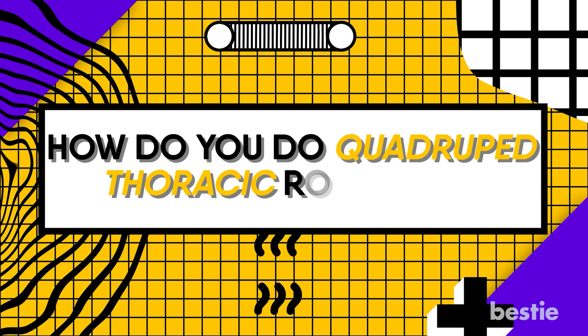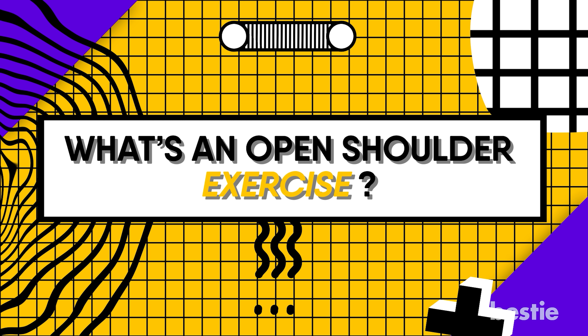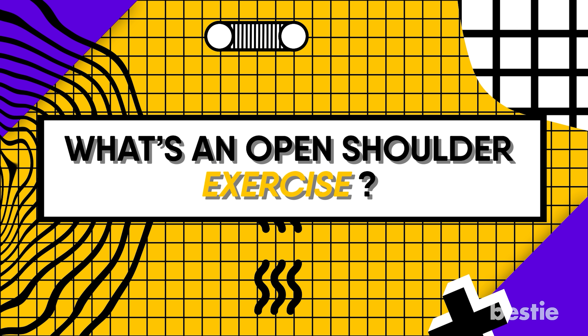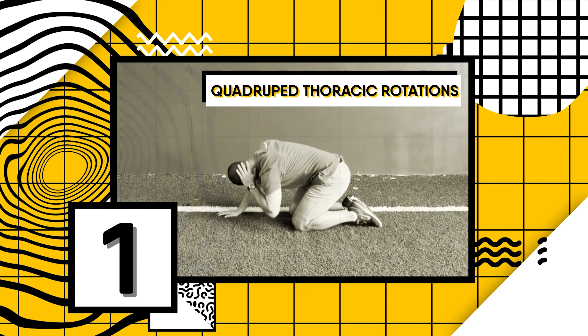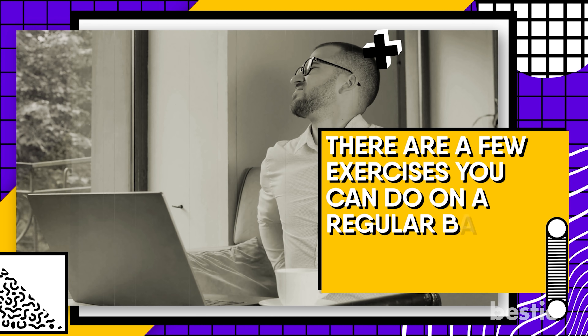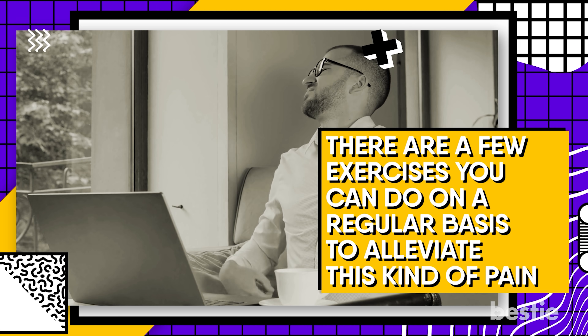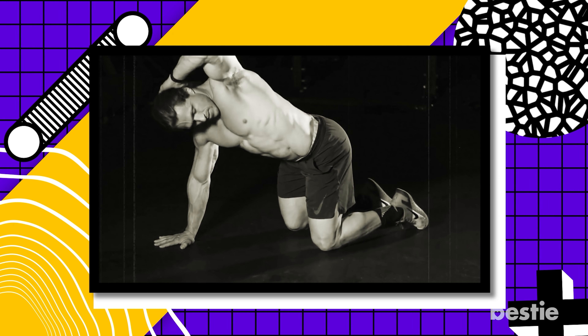How do you do quadruped thoracic rotations? What's an open shoulder exercise? We'll be discussing all of these and more. First up: Quadruped Thoracic Rotations. If you spend a lot of time at a desk, you're probably not sitting in the proper posture. This is why people working desk jobs tend to have back pain on a regular basis, but there are a few exercises you can do to alleviate this kind of pain.